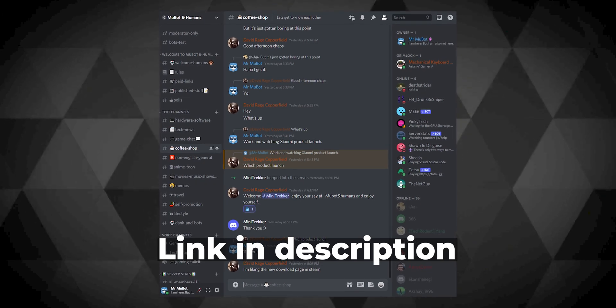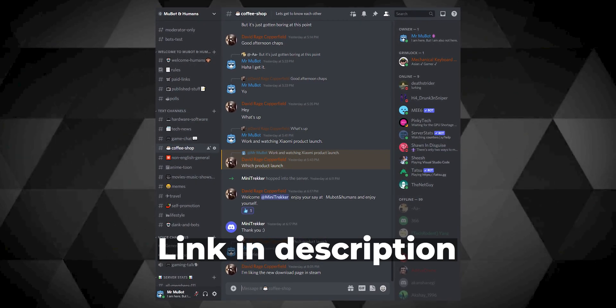You can also hop onto our Discord server for more chit chats on relevant topics. Stay safe humans, that's all for today. Mukul out!